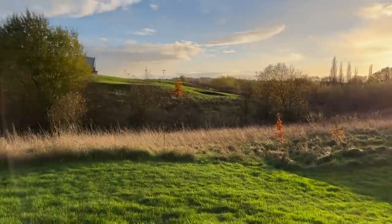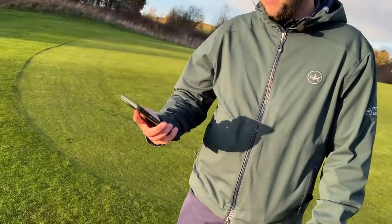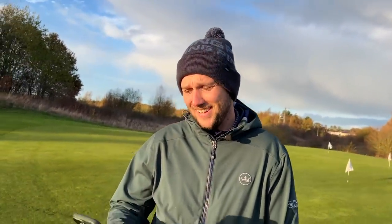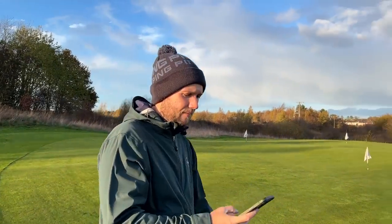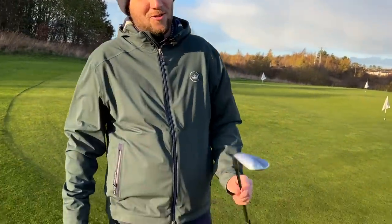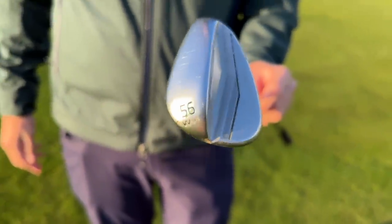So Chris, especially this time of year where it's wintry, there's a low sun, very wet and everything's a little bit boggy — we had a brief interruption there but we thought we'd leave the humor in because that's what we do on this channel. Talk us through this wedge, because at this time of year it's cold, it's wet, it's damp.